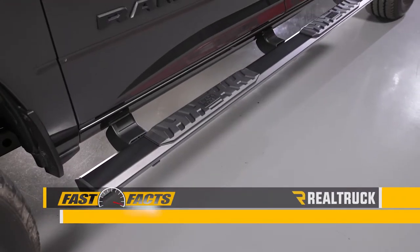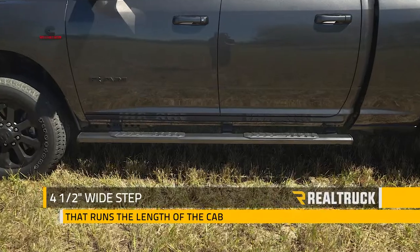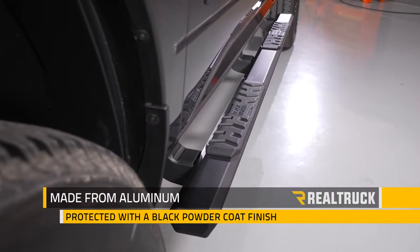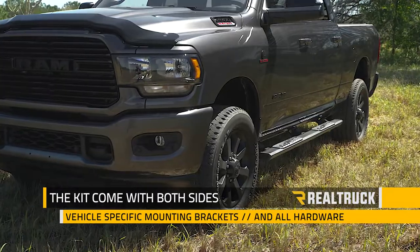Do you need steps for your truck? Take a look at the Epic Running Boards from Blackhorse. This is a four and a half inch wide step that runs the length of the cab. It's made from aluminum protected with a black powder coat finish and has a step pad for each door.